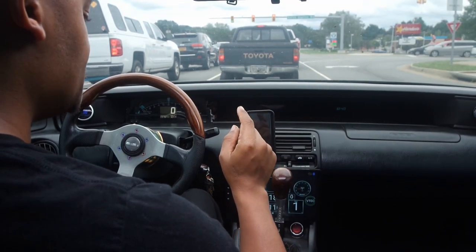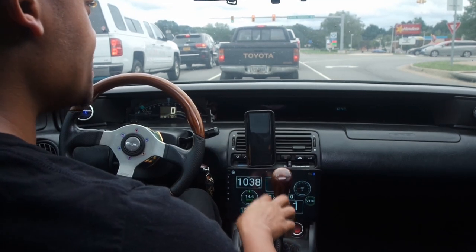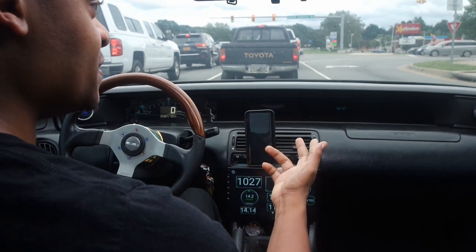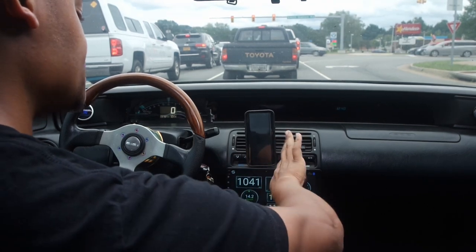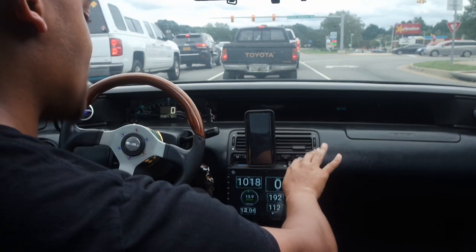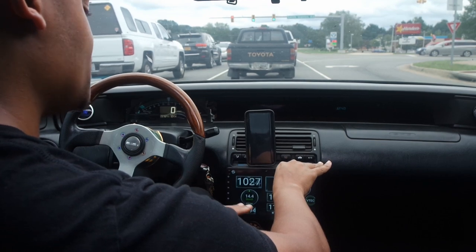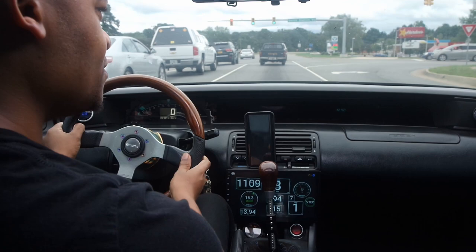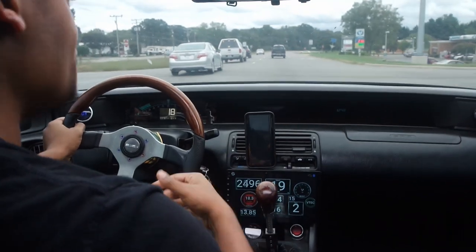One thing that kind of throws me off is that I think this was originally made for the RSX, which is a six-speed. So with the six-speed pattern, when you put it in fifth it does have more throw than it should — it would normally stop about right here for fifth gear, but because it was originally made for six speeds you can actually push it further over. Not really a big deal though — it's not gonna cause anything or make you miss a shift.